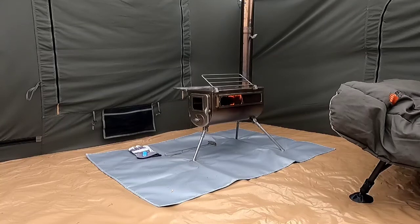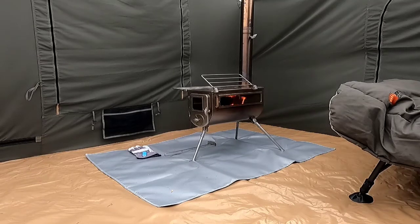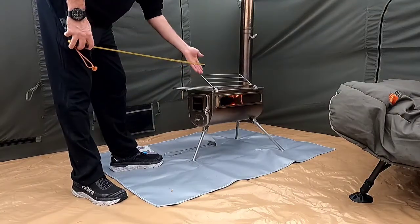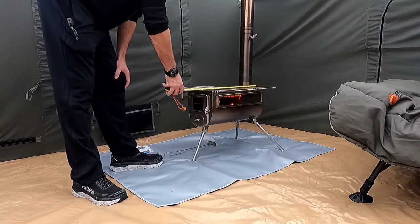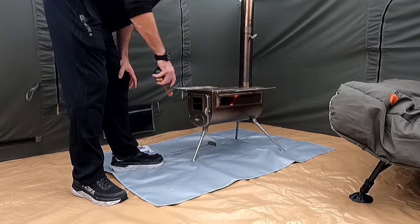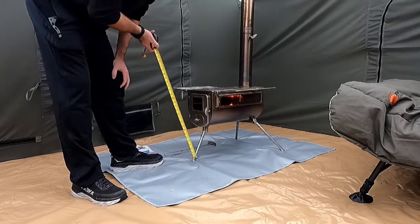That fire mat is from Competitive Edge Outdoor Products, and Competitive Edge is also who I bought the tent from. Let me measure the stove a little bit. The top measures 18 by 10.